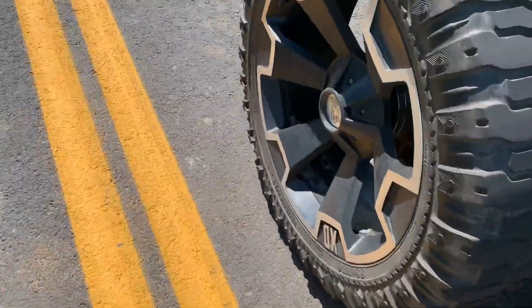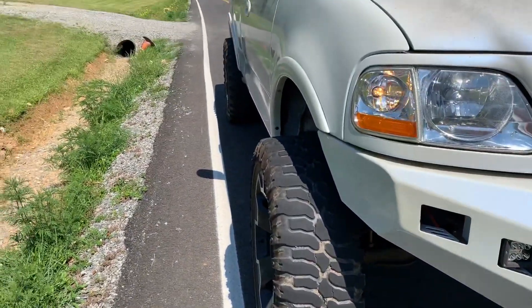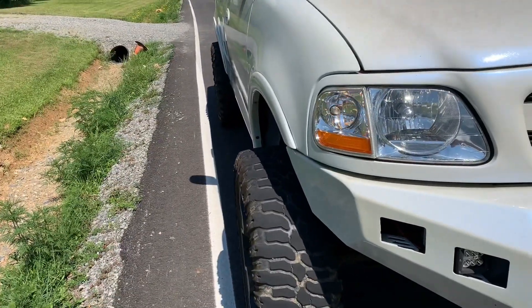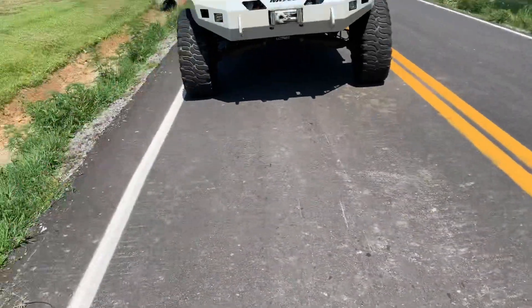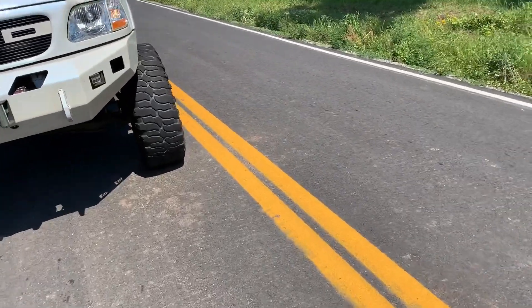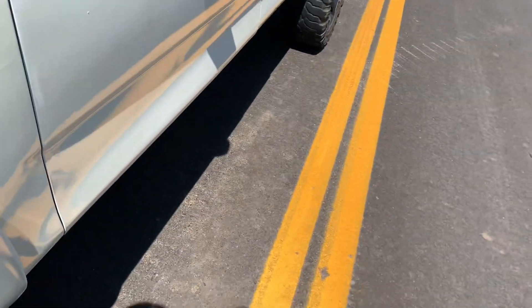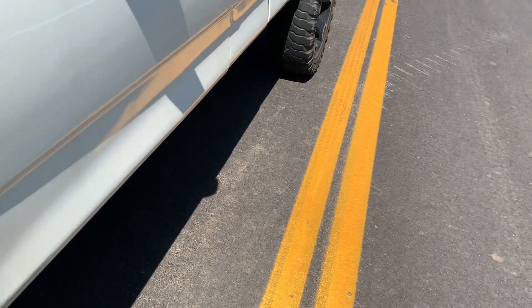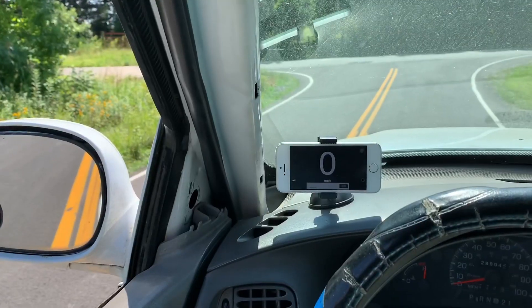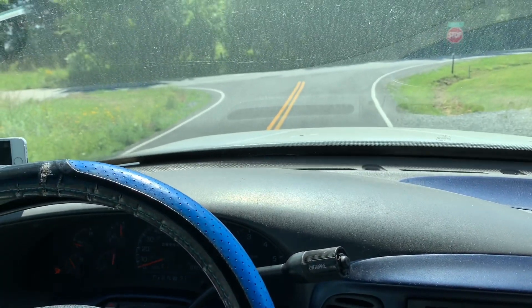I'm going to hop out here and show you all this — good old emergency flashers. I also want to do a little shake test on these. You can see there — a couple inches, probably six to eight inches over the line. Now the front's a little wider than the rear, but you get the idea. It's not a very populated road so I'm going to do a little shake test on all these, make sure they're good since I haven't driven the truck in quite a while.